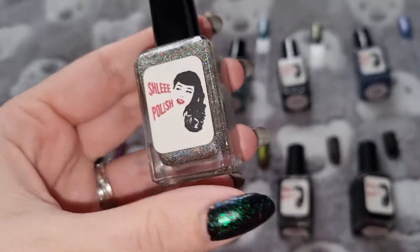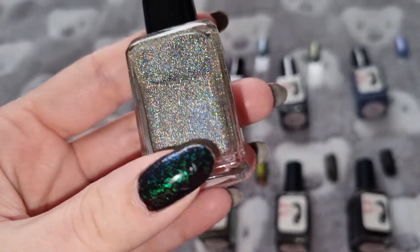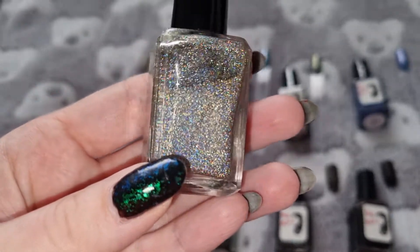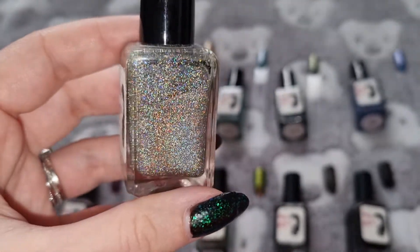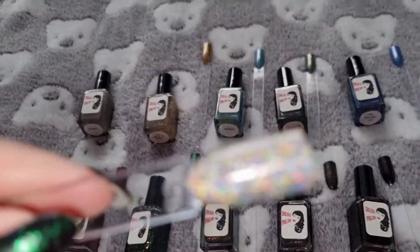This one is Prism. This is what it looks like swatched.